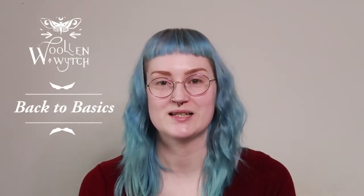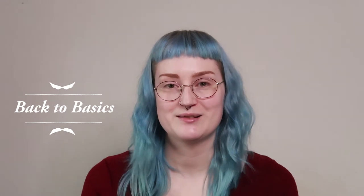Hi, it's Steph, and welcome to my new video series called Back to Basics. If you're new here, I run a small business in the UK, in Bristol, called Wool & Witch, where I make and sell hand-dyed yarn and stitch markers. And over the coming months, I thought I'd share some simple step-by-step tutorials to get you confidently knitting some simple projects.